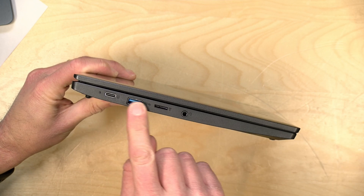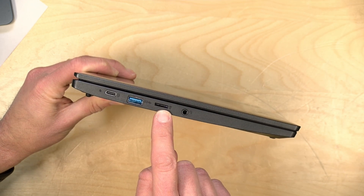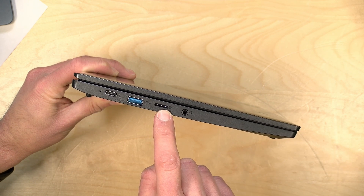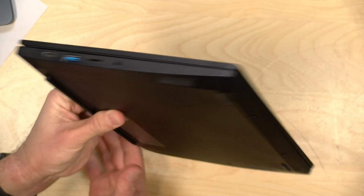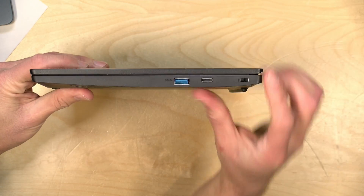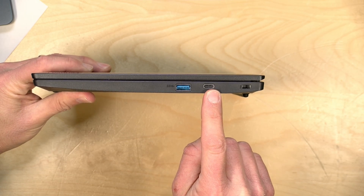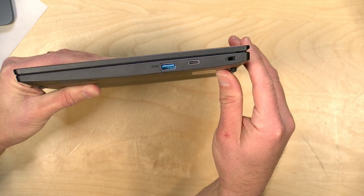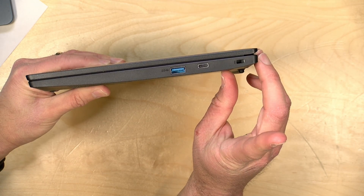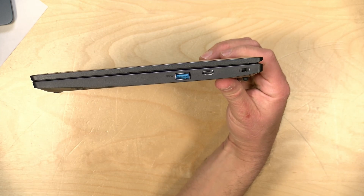You have a USB 3 full-size USB-A port here. You have an SD card reader which can augment its internal storage. You have a microphone/headphone jack over here. On the other side you've got another full-size USB-A port along with another full-service USB-C port, so you could charge it from either side of the laptop, which is very convenient. And then you've got your Kensington lock slot to prevent your cheap laptop from walking off the desk.